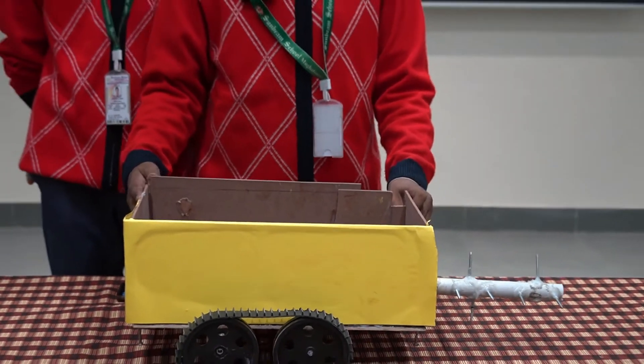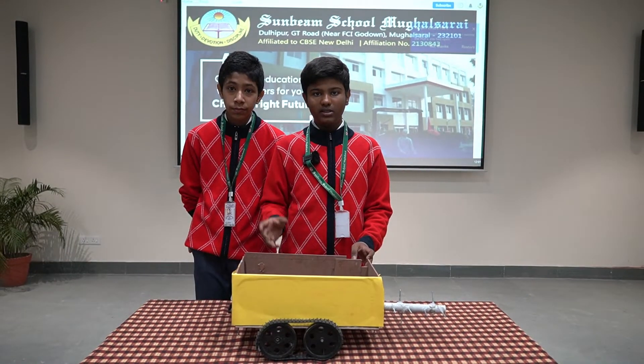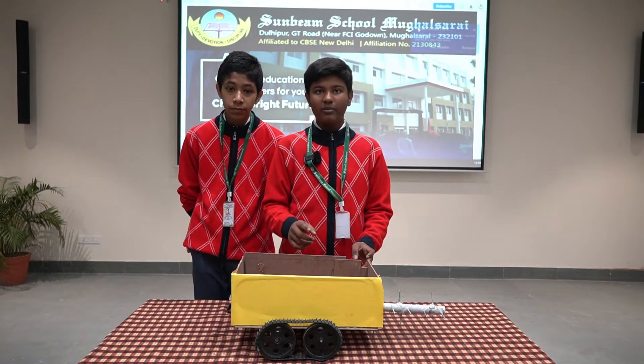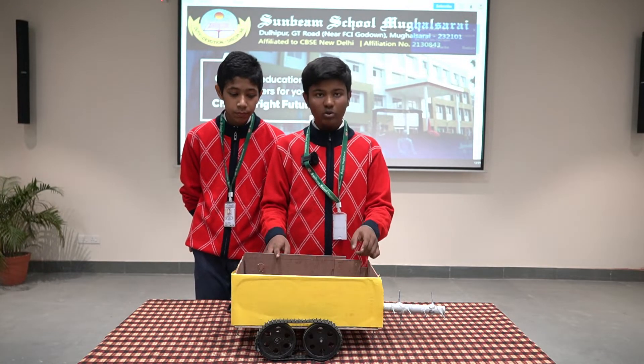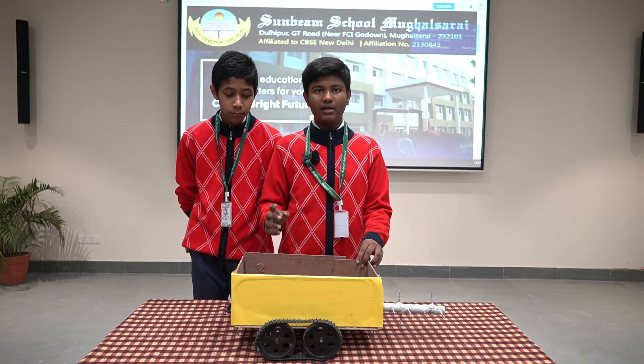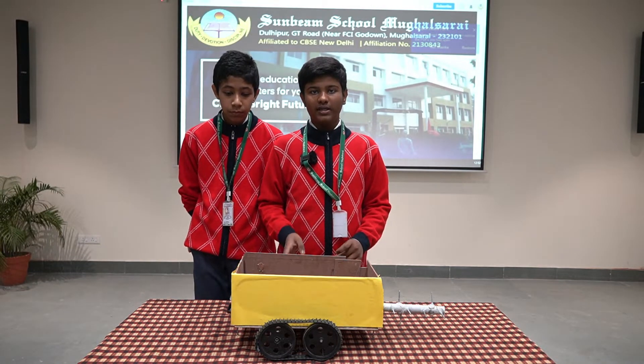The power supplied in this car will be from the power source. The Arduino will be controlling all the circuit, the motor driver will be controlling the motors with the help of the Arduino, and the Bluetooth transceiver will receive and transfer Bluetooth signals from our phone.